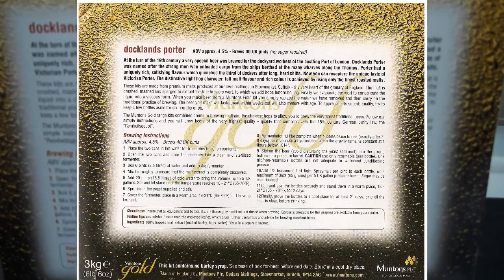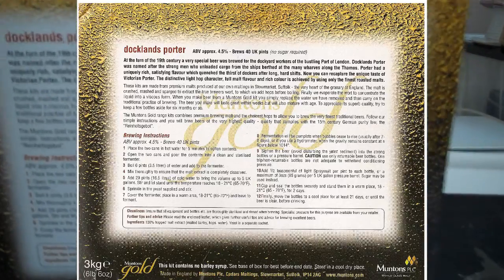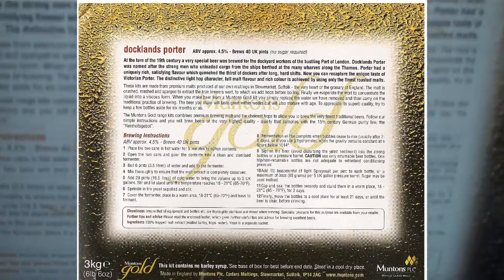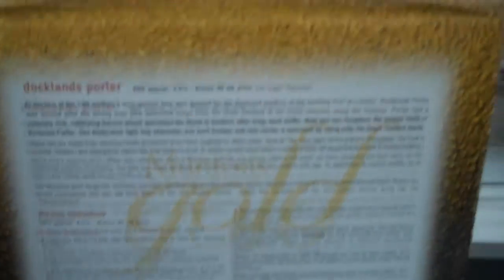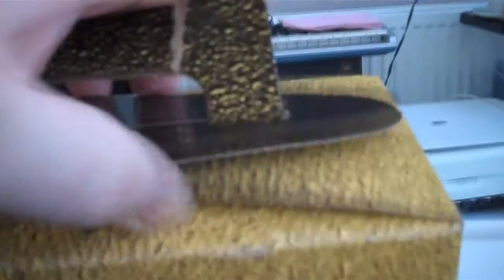I think it's easier to brew a 2-can kit than it is a single-can kit, especially when you're messing about with things like your extract, your spare malt, and sugars as well. At least with a 2-can kit, you just have to worry about the 2 cans and the sprinkles on the top. But that's the goal — we're going to have a look at what's in the box.